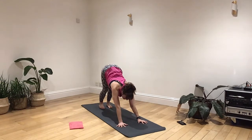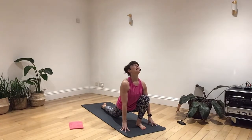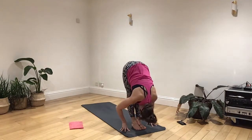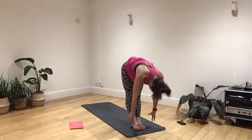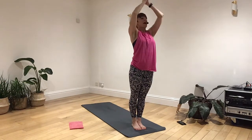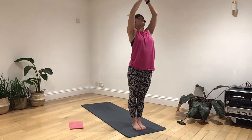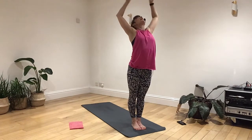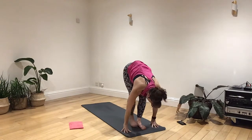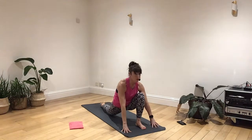Breathing in, right foot stepping through. Lifting the chin, releasing the toes back. Breathing out, left leg stepping through and folding. Breathing in, flood through the belly, open the chest, gaze to your thumbs. Breathing out, hands back to your heart. Breathing in, raising your thumbs. Breathing out, open the chest, folding forwards. Breathing in, left leg stepping back, and again taking the knee all the way down to the floor.